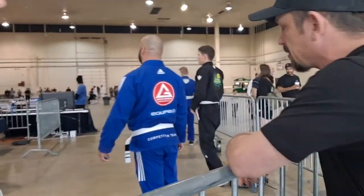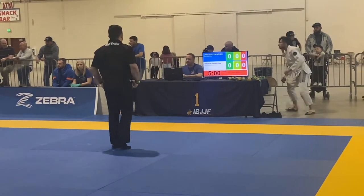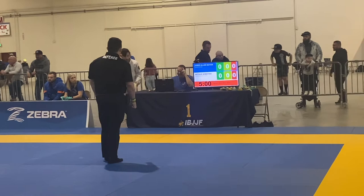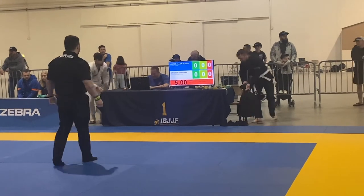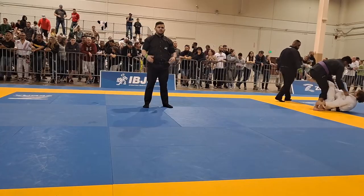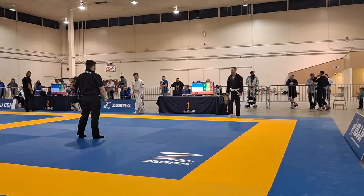You'll head over to the bullpen and wait there until someone calls your name and takes you to your assigned mat. Once you've been taken to the mat, the scorekeeper or referee will assign you a side of the table, and that is the side you will enter the mat on. Wait there for the ref to signal you onto the mat.